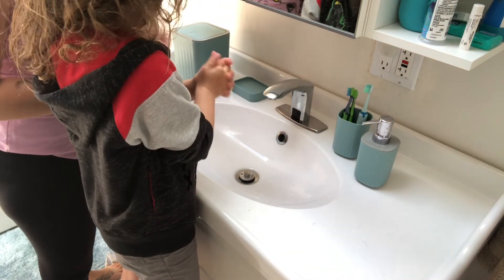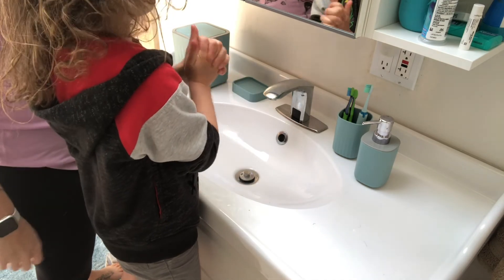Scrub, scrub, scrub — alright, rinse your hands off.